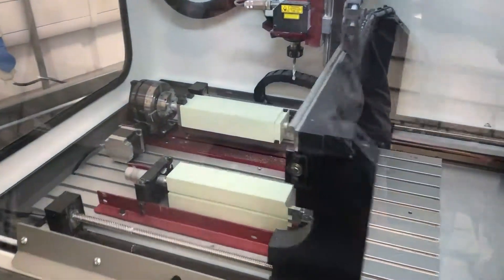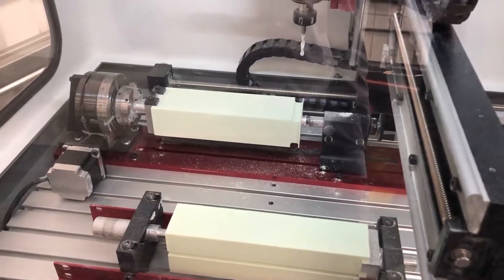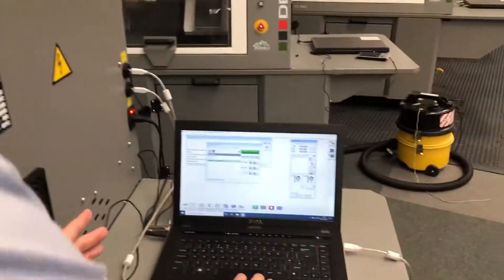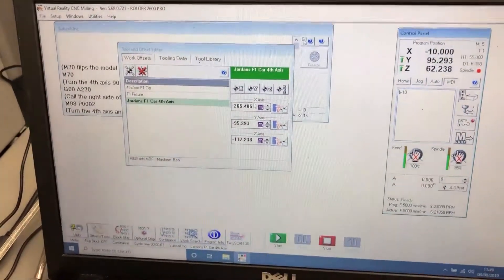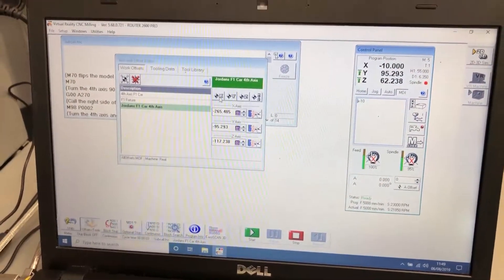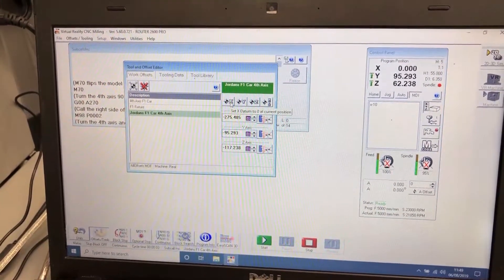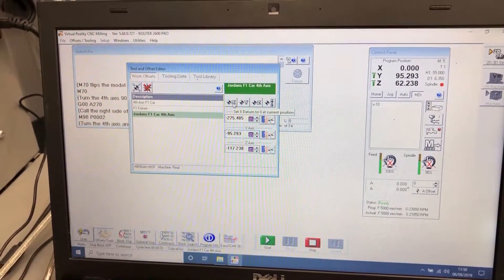What that has done is moved the machine to the end of that last jig fixture. So we're going to go back into our work offset and on the X, press the button at the top which will shift that by 10mm. The reason we have done that is so that we can retest the jig fixture.